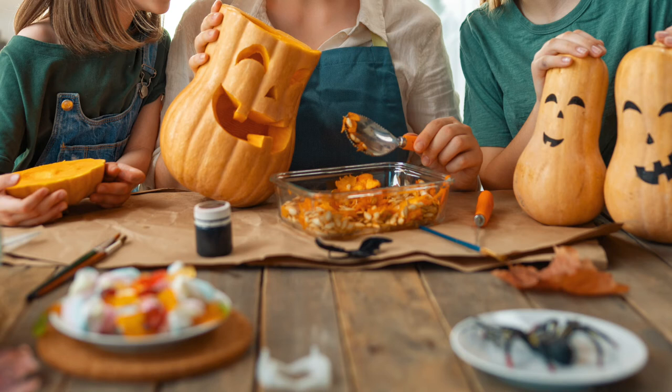There are more tools for decoration on the table, including some paint brushes and paint. In the foreground, we can see a blurry bowl of candy and a plastic spider sitting on a plate.